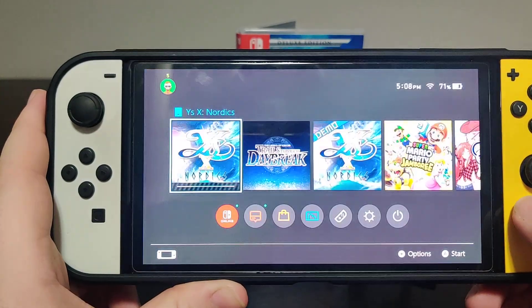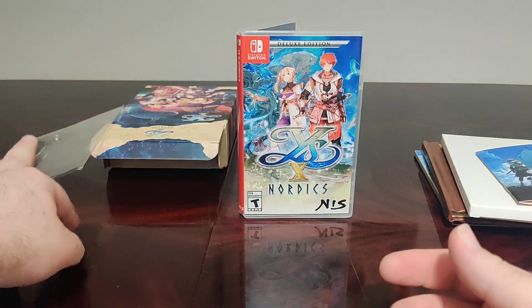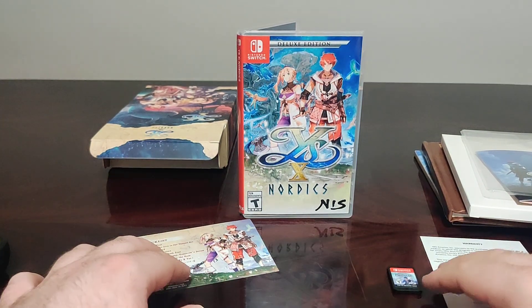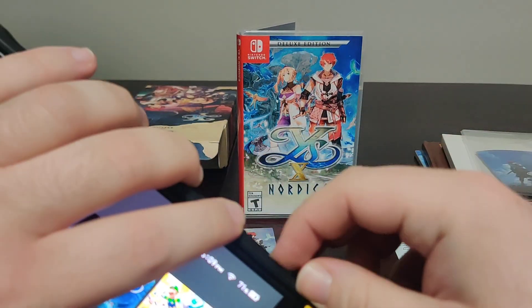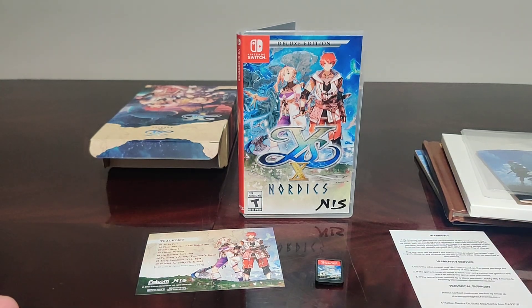I'm going to go continue playing this — not right now because I've got stuff to do — but I cannot wait to dive back in and fight that boss that left me on a nice cliffhanger at the end of the demo. Are you playing Ys 10 Nordics? What is your favorite game in the Ys series? Which version did you get? As always, if you like this video, like, comment, subscribe, share with your friends, ring the bell for notifications on future videos, and have a great day. Thank you so much for watching — bye!